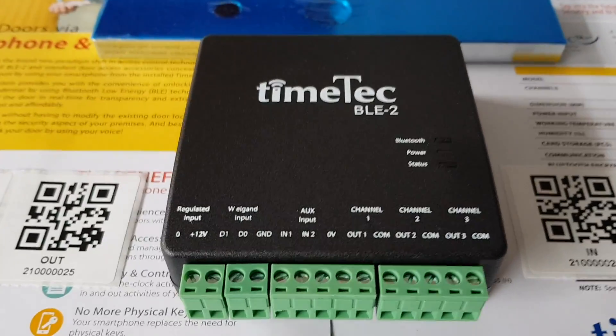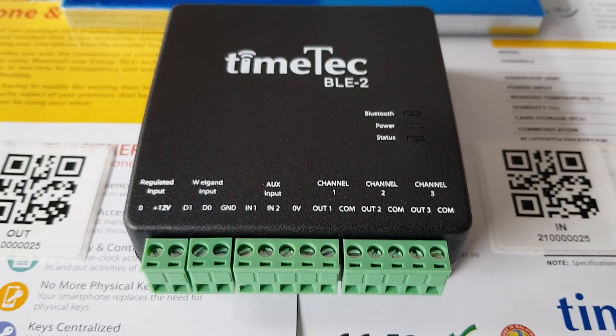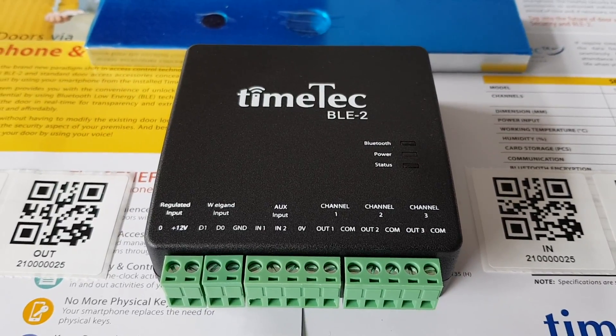Today I want to show you this thing called TimeTag BLE-2. It's a Bluetooth controller that you can use to unlock your devices.